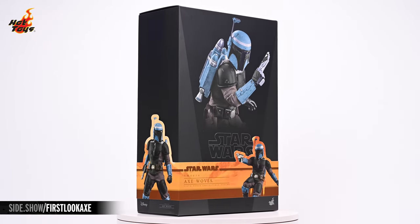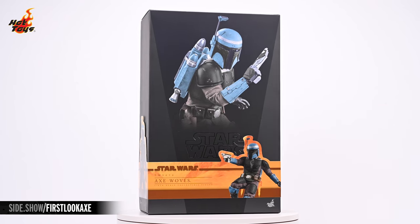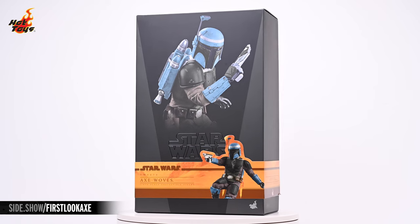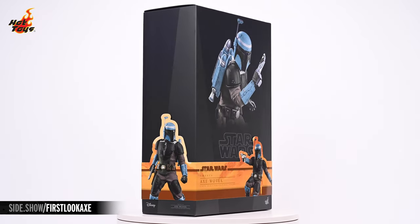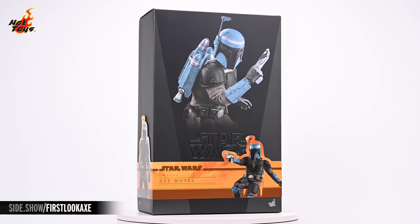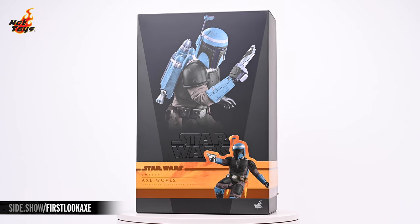The front features an image of Axe Woves from the belt up in a combat crouch, his torso twisted to showcase his JT-12 jetpack in profile and with a Westar 35 blaster pistol held at the ready. The characteristic chrome Star Wars logo is partially obscured by Hot Toys' signature cigar band in the familiar tones of orange, amber, and umber that we've come to associate with the company's Mandalorian line of sixth-scale figures.